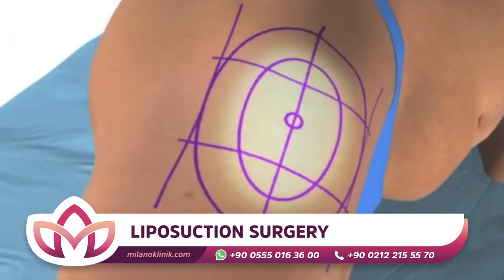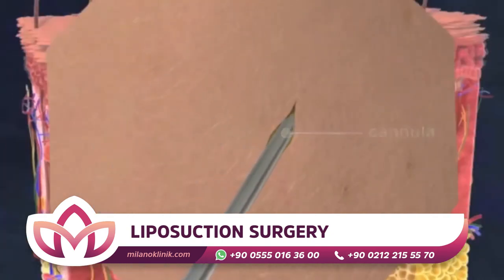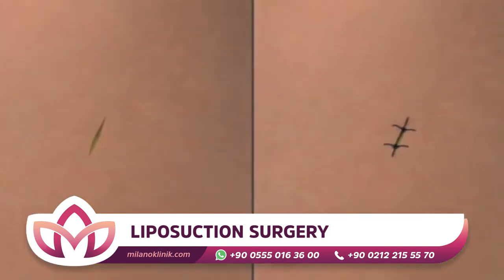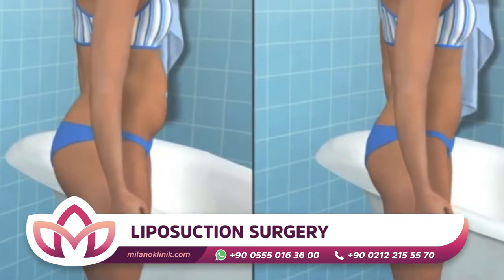Liposuction is applied into the fat tissue with 3 to 5 mm incisions made at the appropriate parts of the area to be treated. The fatty tissues are removed from the region by forward and backward movements of special metal cannulas connected to a vacuum device by a special hose. The aim is to make the body contours proportional — in other words, to achieve an aesthetic appearance by reducing the protrusions of fat tissues in the body.